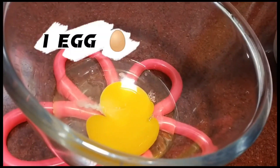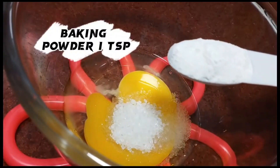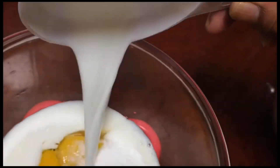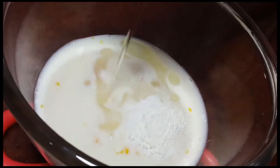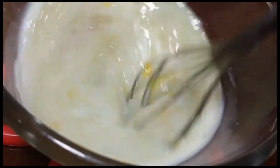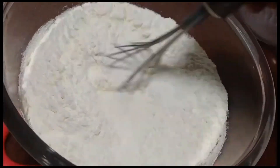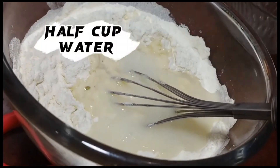1 egg, 1 tablespoon sugar, baking powder 1 teaspoon, 1 teaspoon salt, 1 cup milk, 2 tablespoon oil, 2 cup maida, 1 cup water.